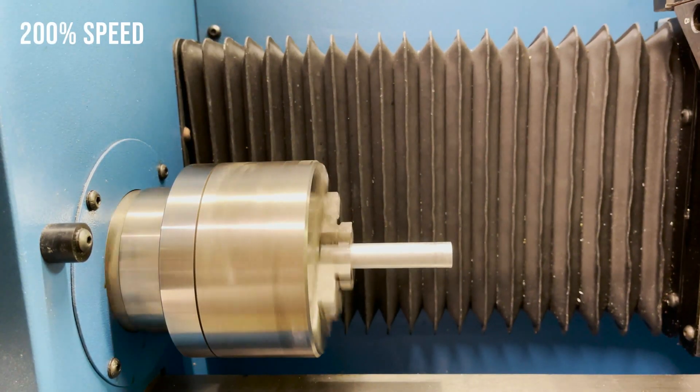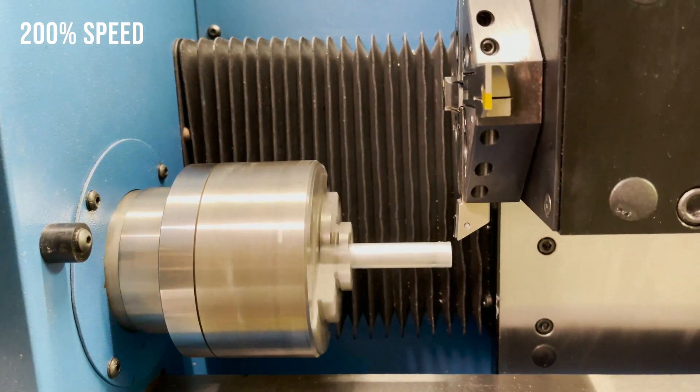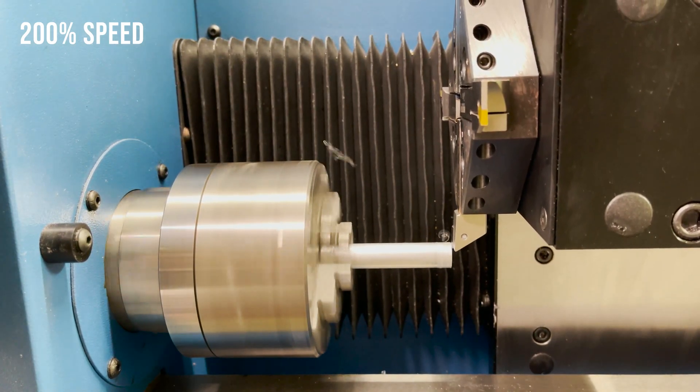After making those adjustments, here's my first successful run in the test aluminum piece.